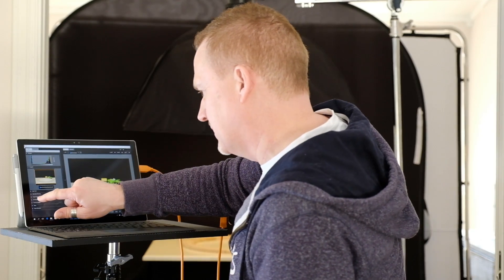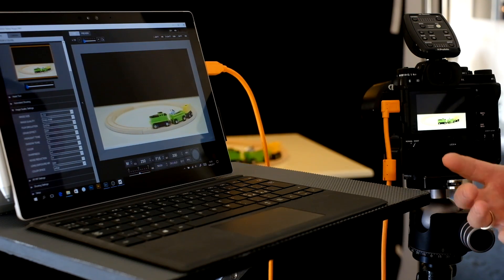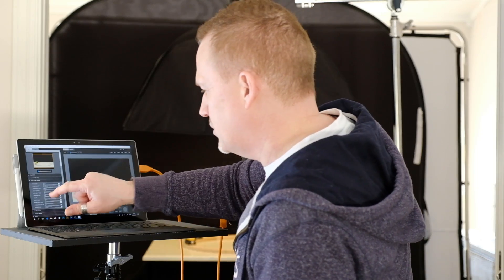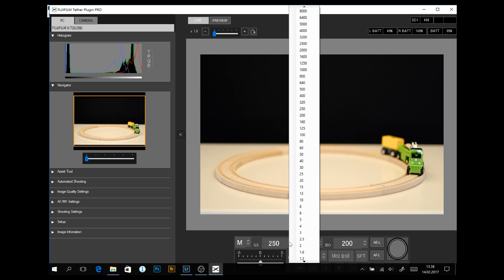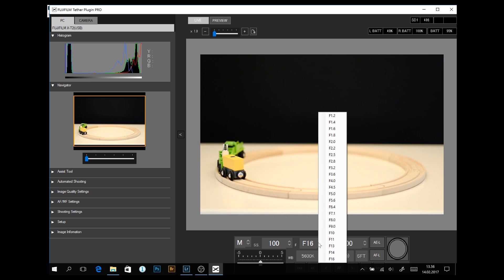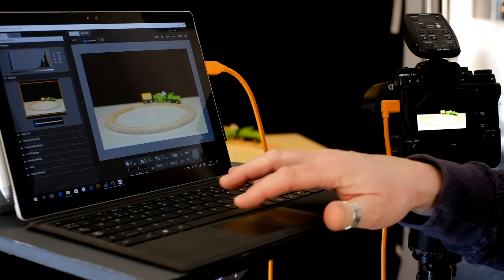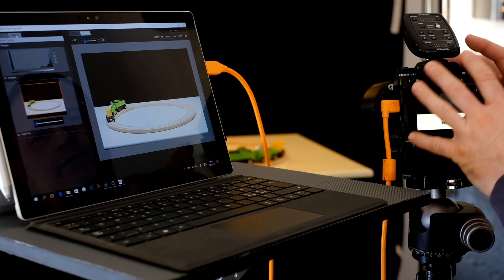You also have image quality settings, where you can choose which film simulation you want to use, image quality — I have fine and RAW selected — the image size, shadow tone, highlight tone, color, sharpness, and everything. So you can do pretty much a lot inside this app. You can also change settings like shutter speed — let's say I want to shoot at 125 instead of 250; I can do that and it controls the camera. I can change the white balance and the aperture. If I go back to Camera mode, I return control to the camera and the live view disappears.